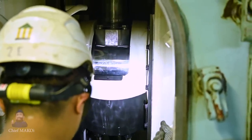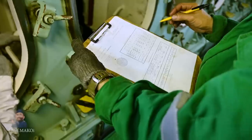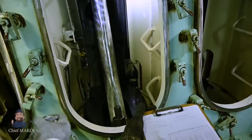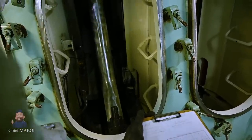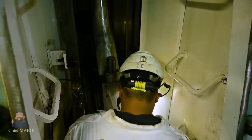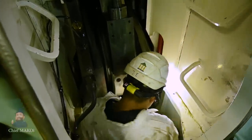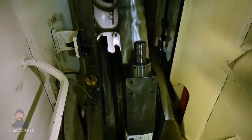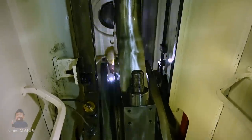I remember the first time I took these measurements back when I was a cadet. Before that, I used to be the one stationed at the crankcase doors, just writing down the measurements that the second engineer took. But after several times of watching, I felt confident, so I volunteered to do it myself.